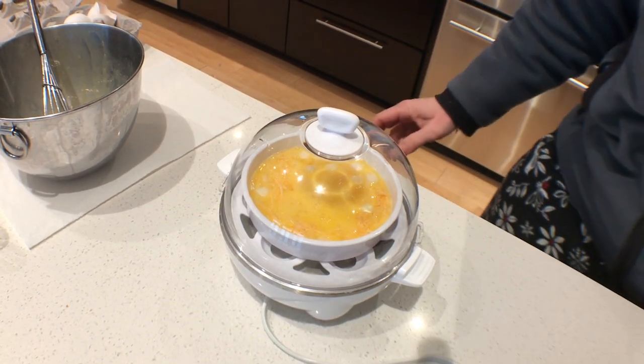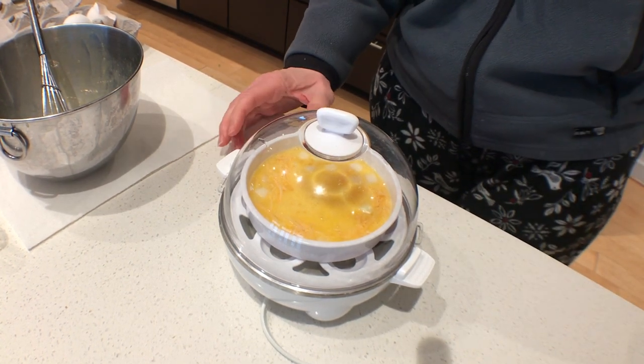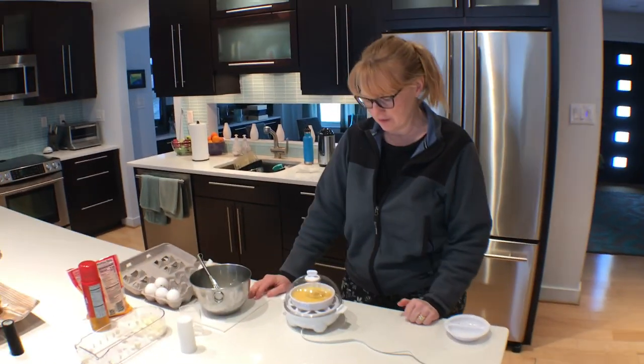I need to make sure it's plugged in. And now it's starting. In about 10 minutes, we'll have a perfectly cooked omelet.